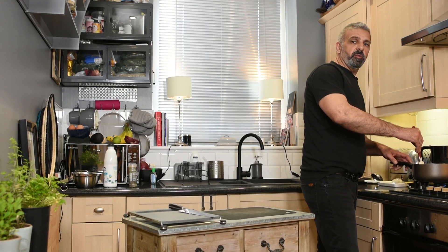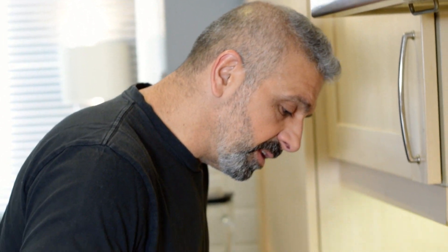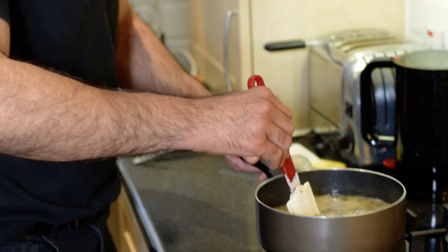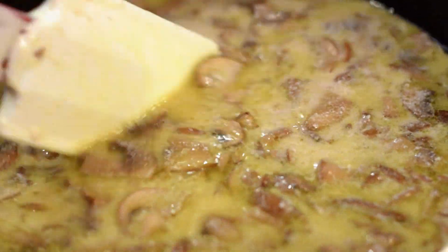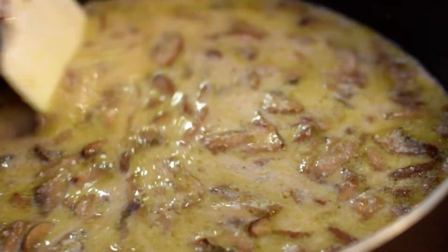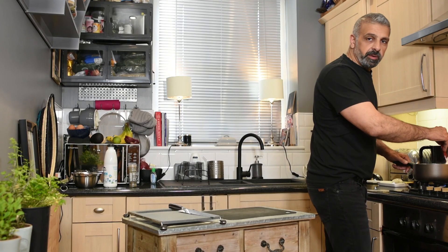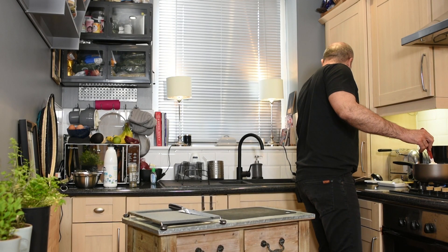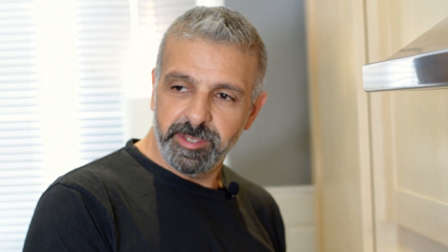It smells amazing. The yogurt has been cooking for about five to ten minutes. As you can see, the yogurt has started to split — the milk solids are separating from the whey. I think now it's ready to be transferred to the food processor to be blended into a thick, creamy soup. Let's do that.